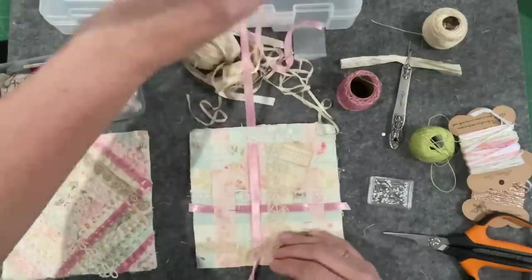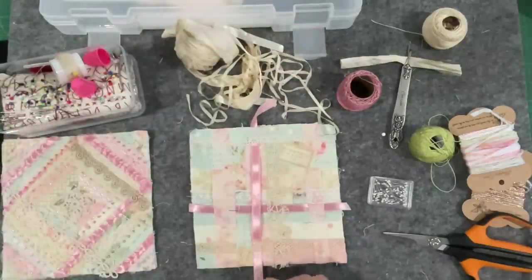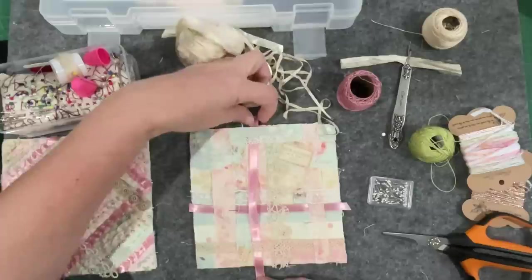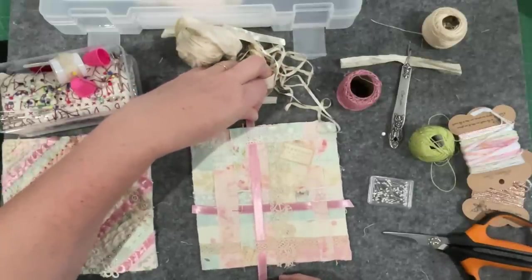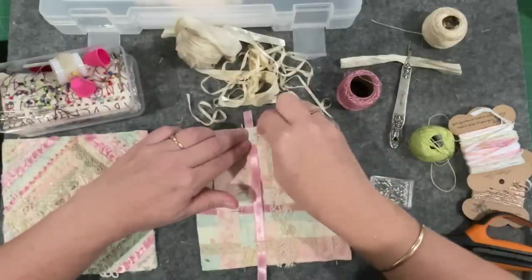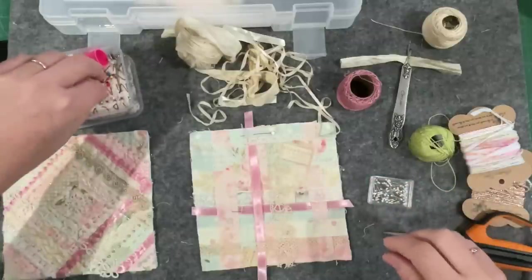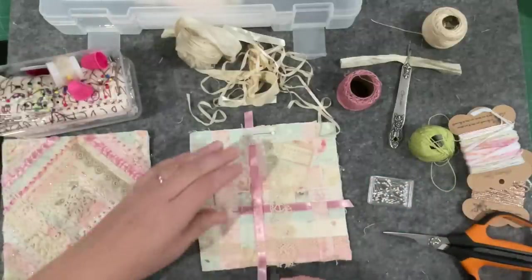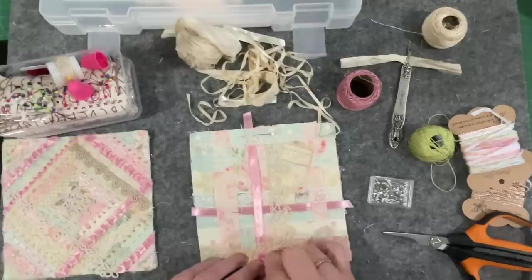Yeah, I like that, you can really have fun with this. That's the creased end, I'll make it a little bit off centre. We sort of have to because the invisible stitches are going to be holding me where they want me to be.